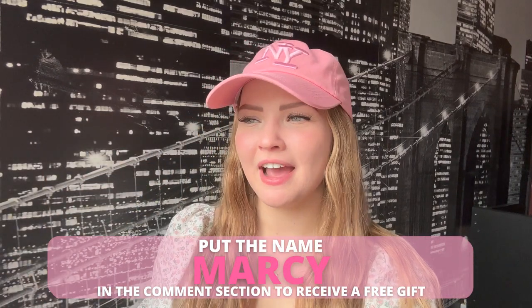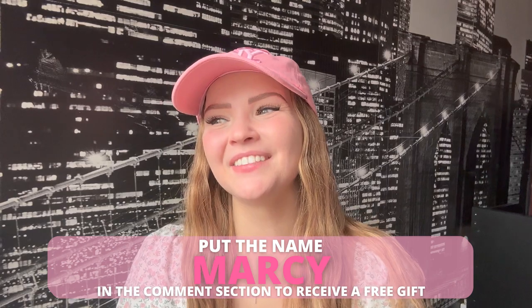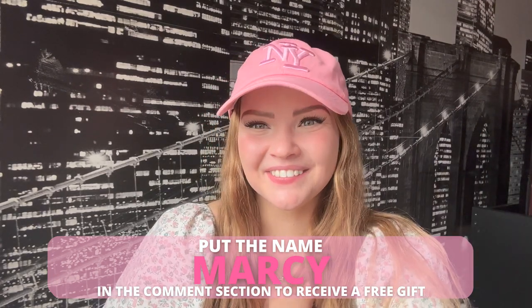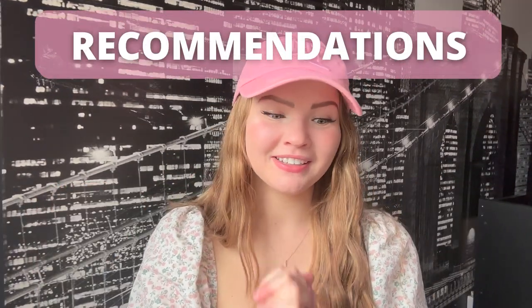I don't have a discount code this time, but I do have a tip: when you're checking out on their website, there's a comment or special requests section. If you put my name — Marcy — in that box, you may receive a free gift. So take advantage of that! I love freebies. Just put 'Marcy' in the description or comment box at checkout.